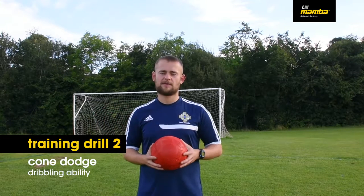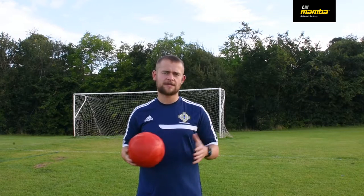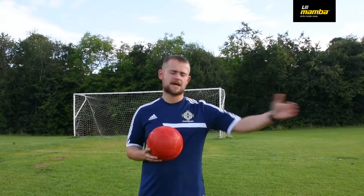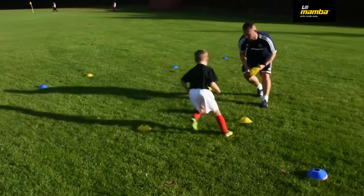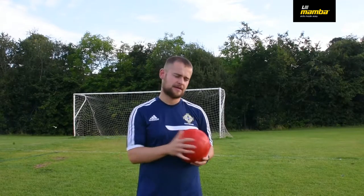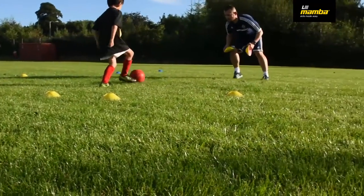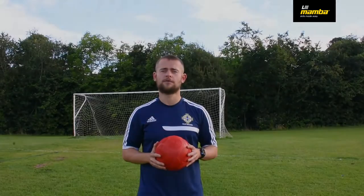The second drill we're going to do today is going to involve me as a coach and one of my players. It's going to concentrate more on moving the ball forward and moving the ball sideways under limited pressure. We're going to be working in a 10 by 10 grid, and the aim of the drill is to bring the ball from one side of the grid to the other. I'm going to put some pressure by throwing cones in front of the kids, and the kids need to react by moving the Mamba Ball around them, trying to avoid the ball being hit off the cone.